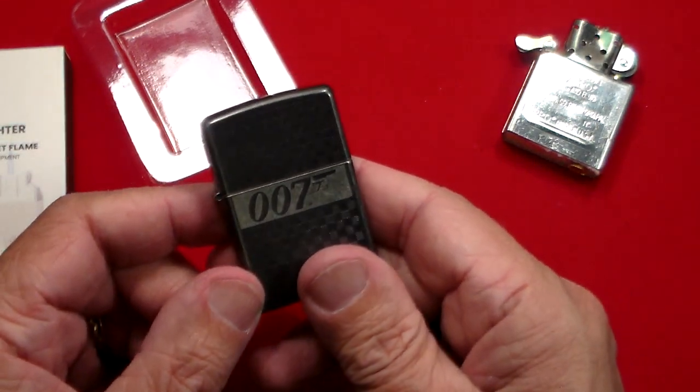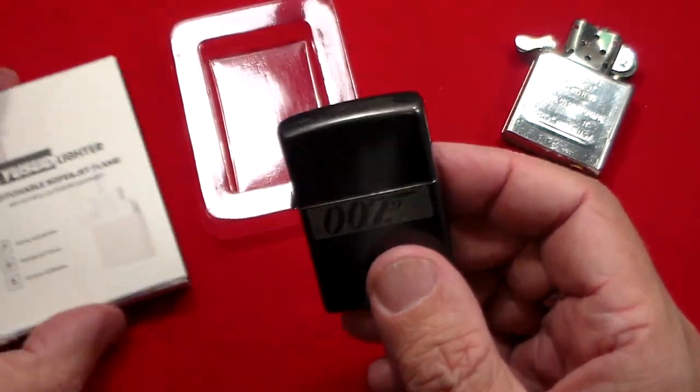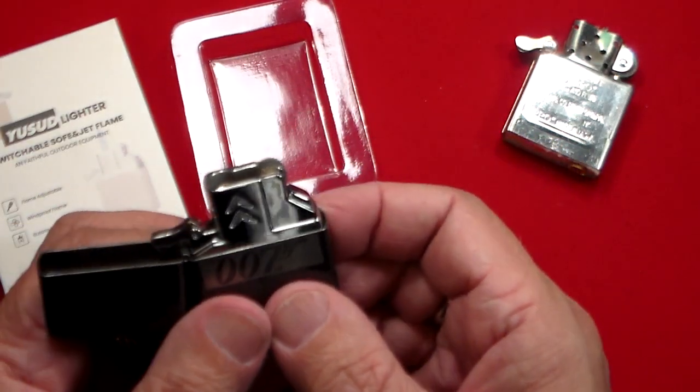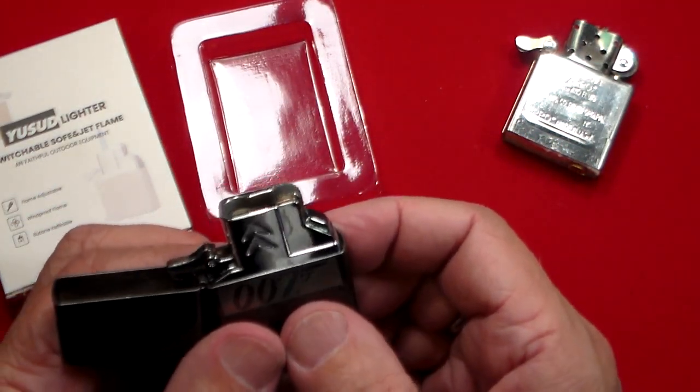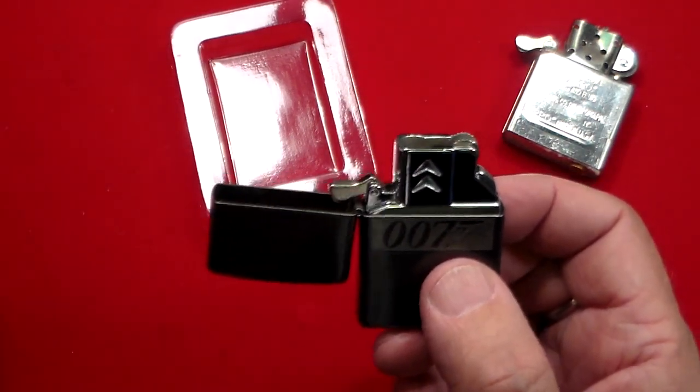This one is 007 — I think someone sent me this a while ago, thank you whoever sent me this lighter. So here's the way it works: like I said, it's a two-flame lighter.